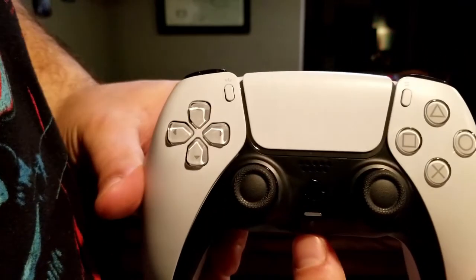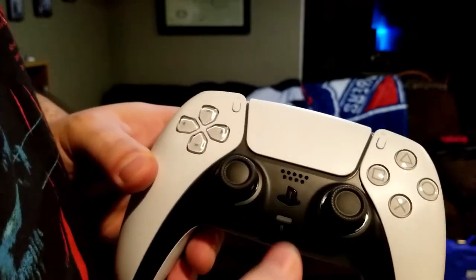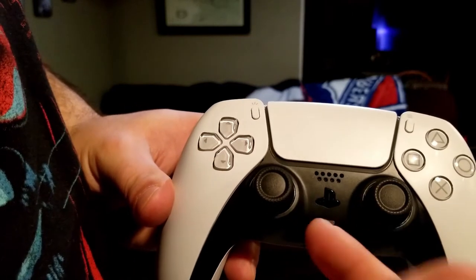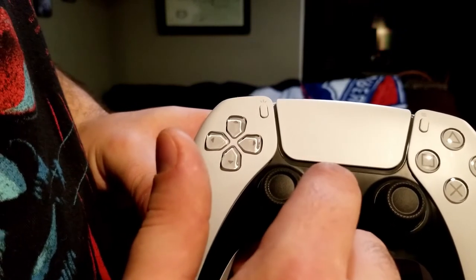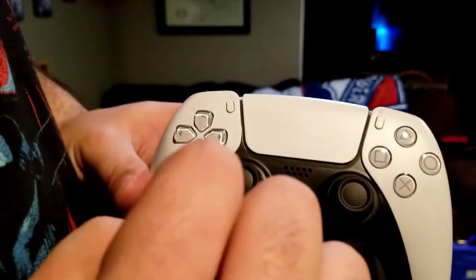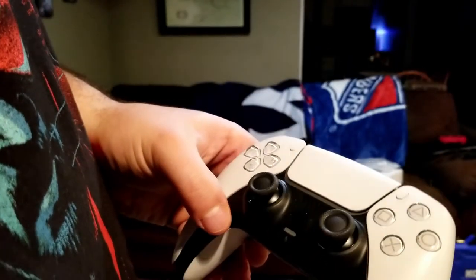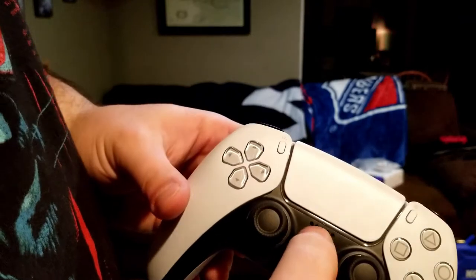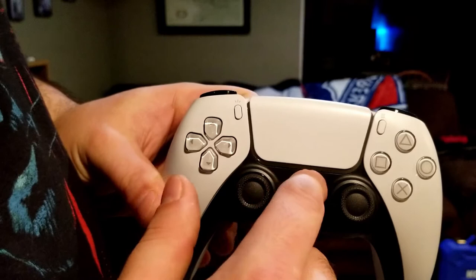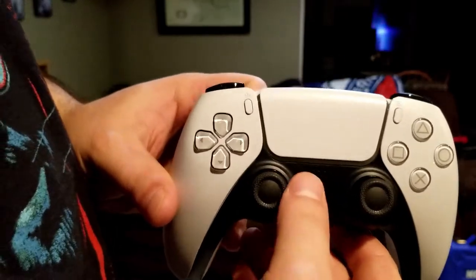I don't own a PlayStation 5 because they're near impossible to get, but my little brother does, so I got some time to play with his. When he connected the controller, the speaker embedded in the controller is much louder and much clearer than the one in the DualShock 4. It's very utilized in a lot of the games and it really keeps you invested in the gaming experience.